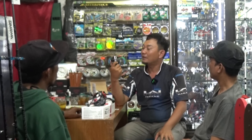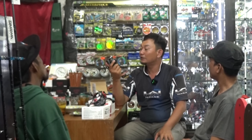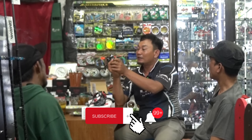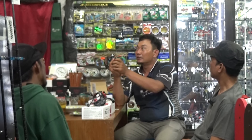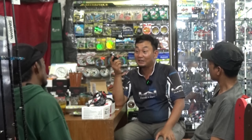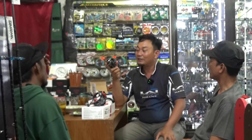Harus yang kecil-kecil ya. Paling besarnya cuma PE1. Kalau PE1 itu dia meternya cuma sampai 18... kalau PE1 rasanya 15 LB. 15 LBS itu mungkin muat cuma 50 sampai 70 meter saja. Ya lumayan. Pokoknya dikhususkan untuk orang main UL. Kalau tidak pakai main UL, PE1 cuma jangkauannya tidak terlalu jauh.